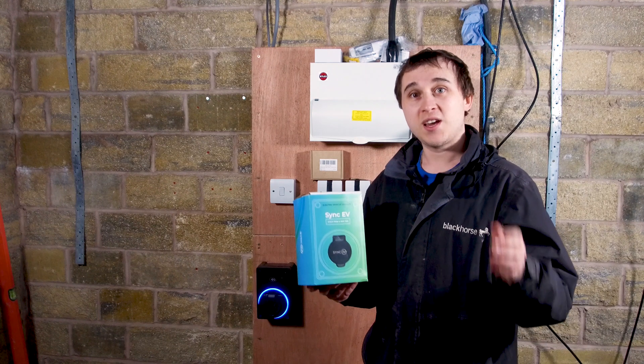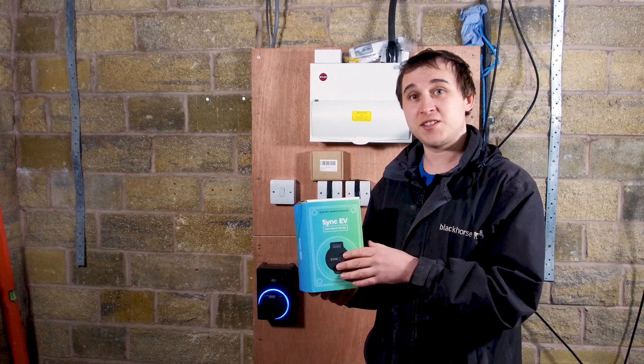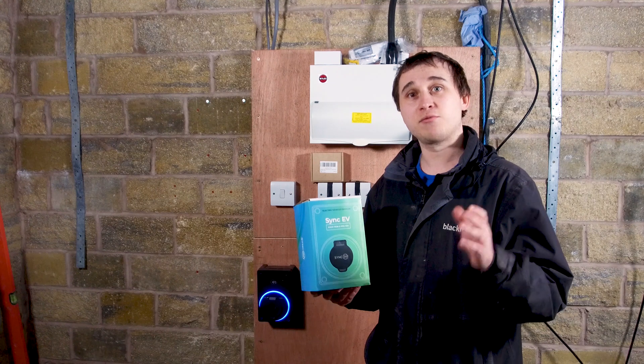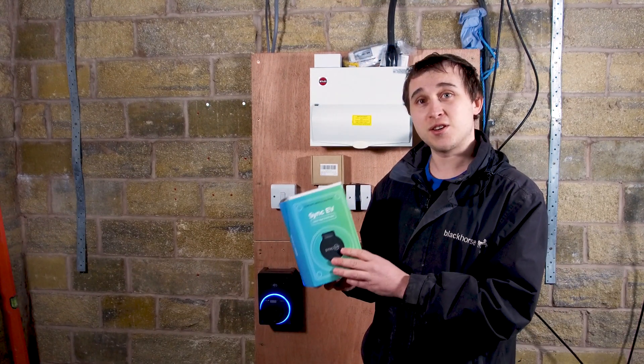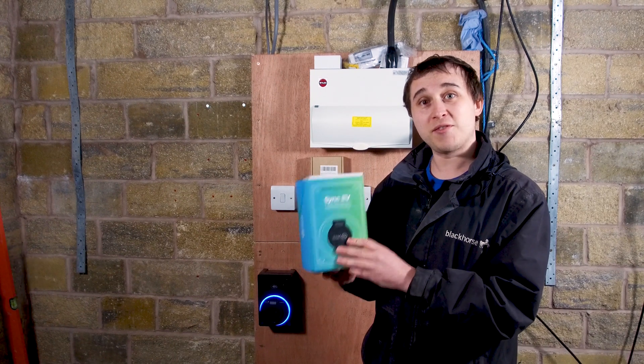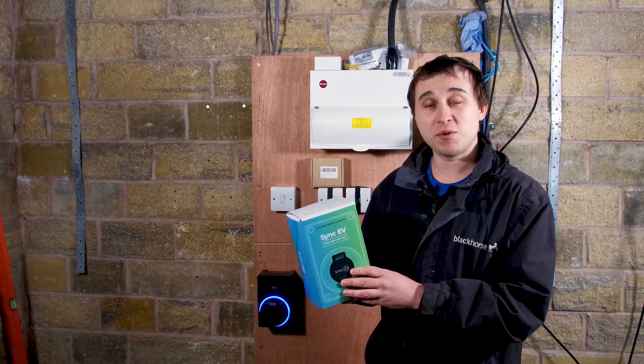I'll be showing you what's in the box, how the apps work, and what various features they have, because it's extremely important that you pick the right charger from day one. You're going to be stuck with this little gadget for years and years to come, and if we don't have the features we want we might end up ripping it out and replacing it with another one.